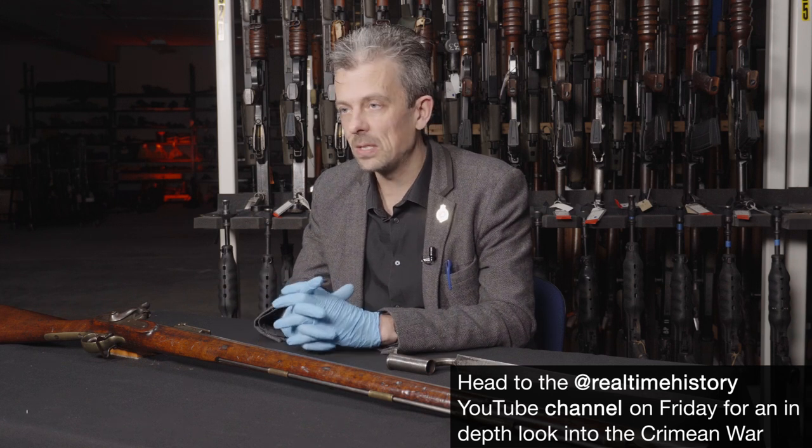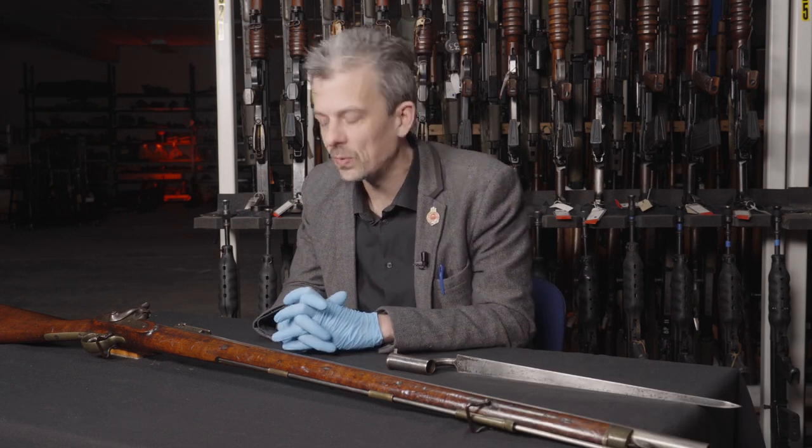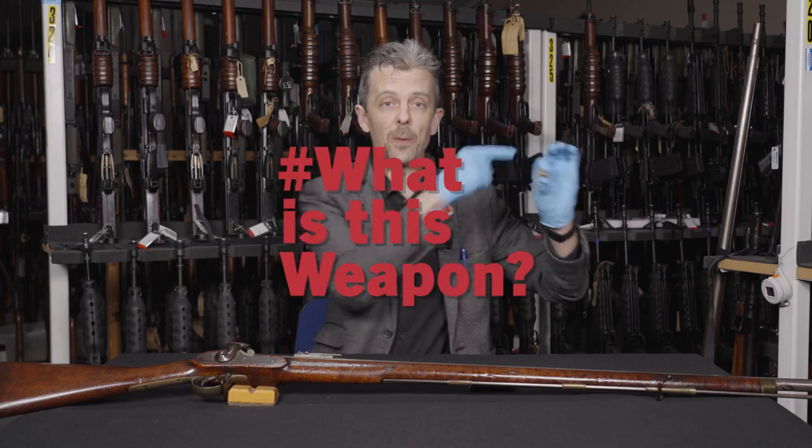If you'd like to see more about the context around this, definitely check out the Real Time History documentary that will be very soon available. Thanks so much for watching guys, we really appreciate that. If you'd like to come and visit us at one of our three sites, please do — we always appreciate physical visitors as well as digital. You can check out our various social media channels — Twitter, Facebook, Instagram — and keep an eye on our website and the socials because we have a Joust coming up, one of our big events here at the Armouries. Either way, however you engage with us, we'd like to see you again next time.